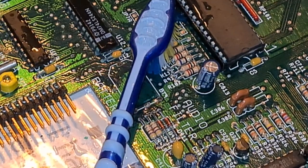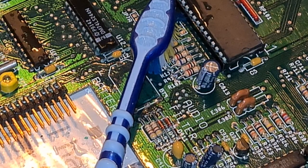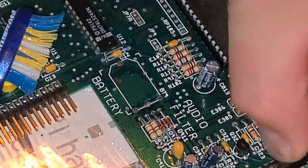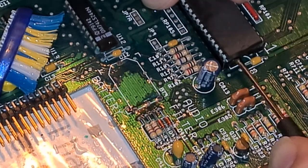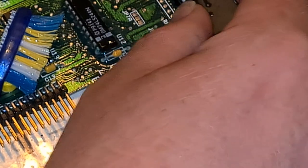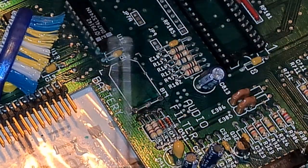Now we need to remove the cord. I am going to be careful and try to pry the cord out. There we go, without bending these pins.